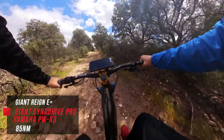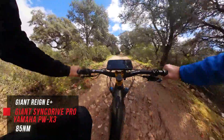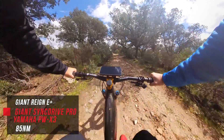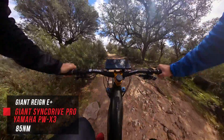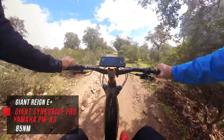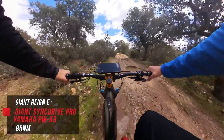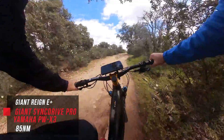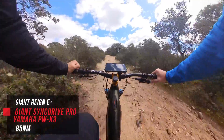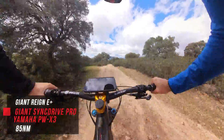Now we're on the Giant Reign E-Plus with the Sync Drive Pro motor, which is based off the Yamaha PW-X3. System is off at the moment. The Giant system has five assist modes — let's go to mode one… two… three… four… and five. And now back down.